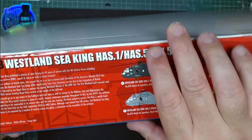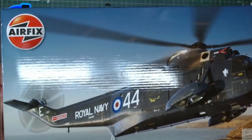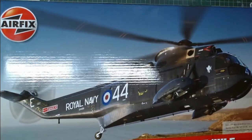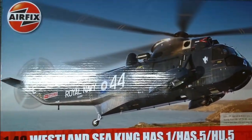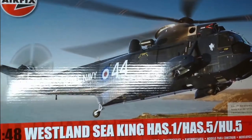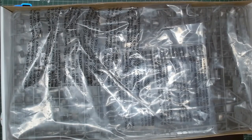The box is the new Airfix improved box where the lid is overlapping so that you don't damage it. Another thing that Airfix have done is that each box comes in its individual outer carton, so when they hit the shops, the shop just has to stick a label on it, send it out and job done.